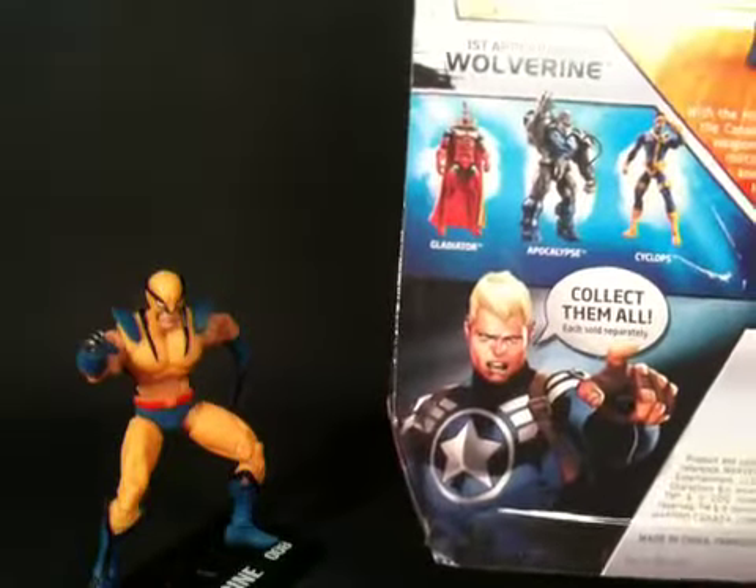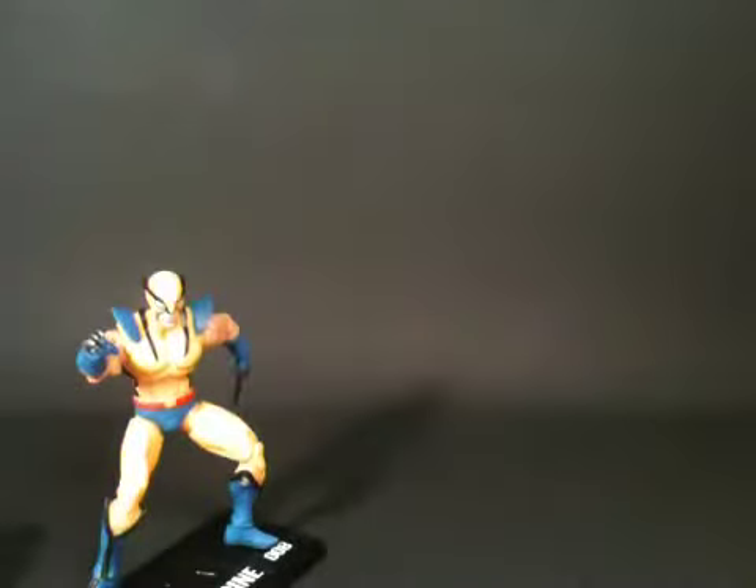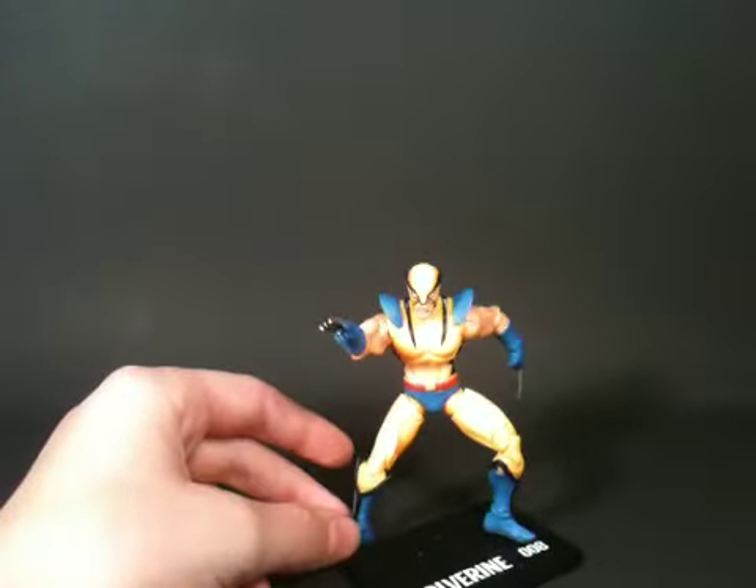Cap — a U.S. soldier or whatever — is telling us, 'Collect them all, each sold separately.' So let's put the packaging away and take a look at Wolverine.